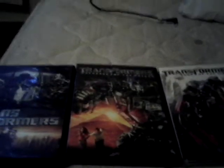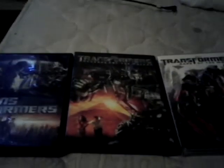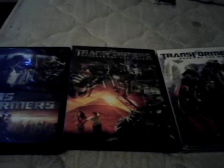Anyway guys, hope you enjoyed the video. I made this video for the new Transformers movie — The Last Knight — that just came out. Leave a like if you have yet to watch it, or leave a dislike if you think these movies are bad. Hopefully you guys enjoyed, and peace out.